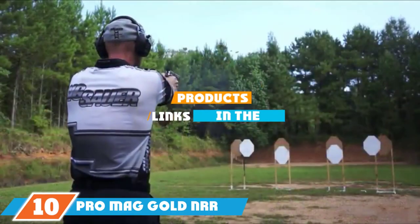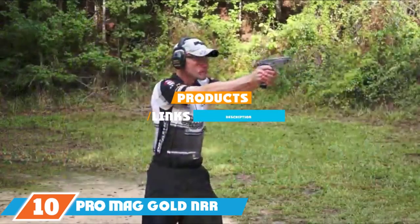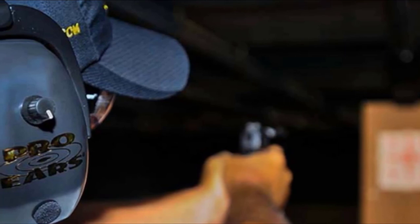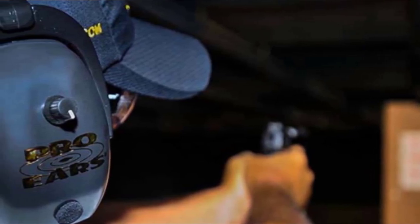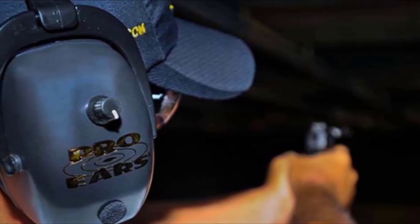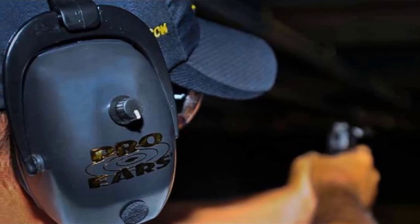Finally, the number 10 position goes to the Pro Ears Pro Mag Gold NRR 33 Electronic Ear Muffs. Many sports shooters find themselves needing both maximum hearing protection and the ability to carry on important conversations. Where other electronic muffs simply shut off noise amplification during a loud noise, the Pro Mag Gold Muffs allow normal, uninterrupted conversation while providing up to 33dB of noise reduction. This is achieved through expensive, complicated circuitry and sound processing, which explains the high price tag — though it's up to you to decide whether the extra cost is worth it. The padded leather seals are vastly more comfortable than plastic or vinyl, allowing the muffs to be worn all day without concerns about sweat or fatigue.